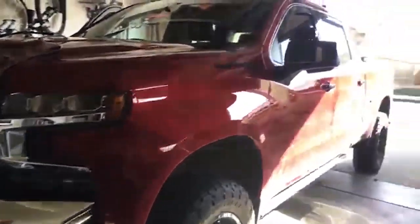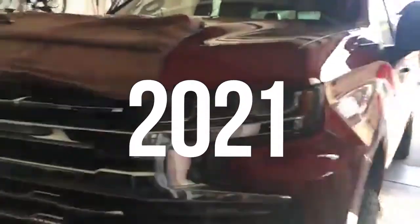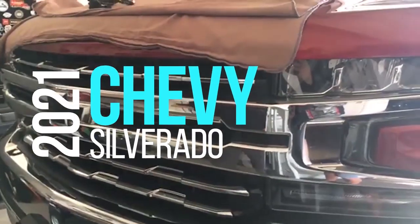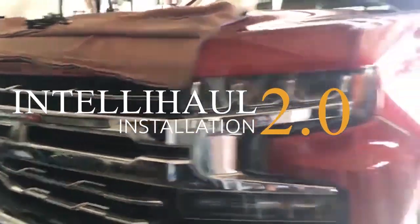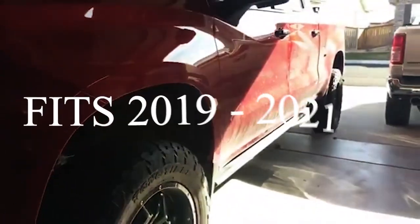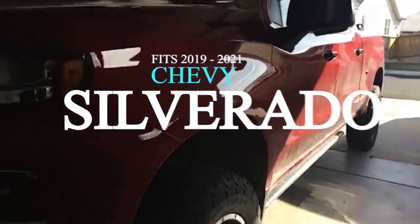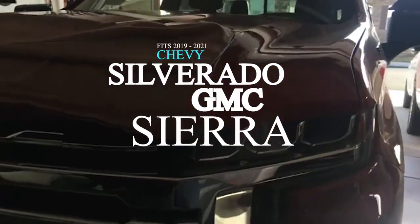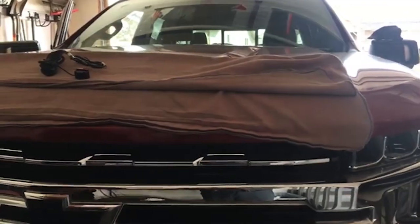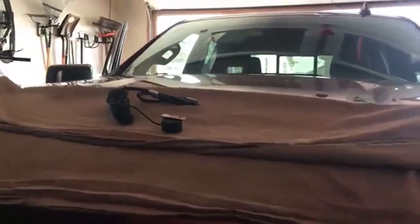Hey guys, I'm here with MBI and we're with a 2021 Chevy Silverado and we are going to give you an overview of the Intellihalt 2.0 install. We'll get some good footage today so you will be seeing us on and off all day. These are HD camera guys, it's a nice kit and I'm excited to bring this to you.